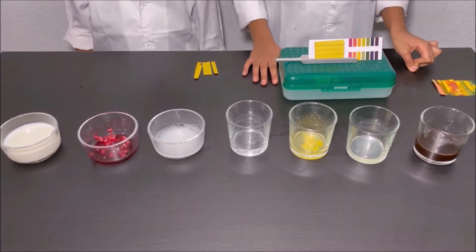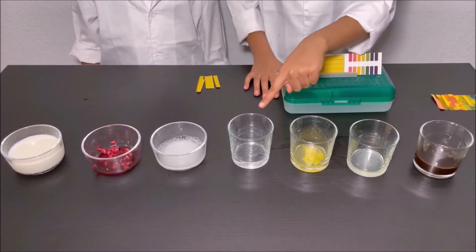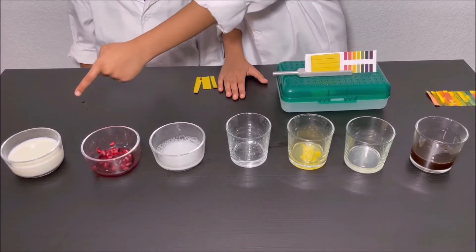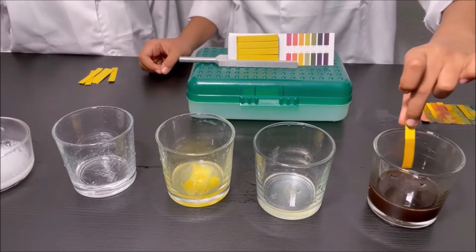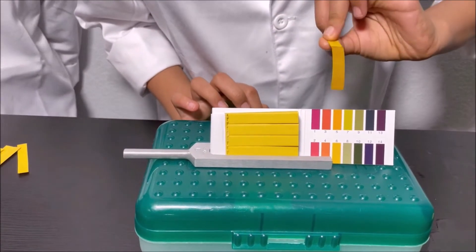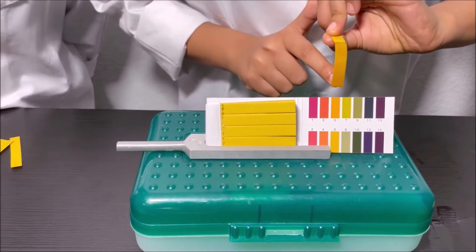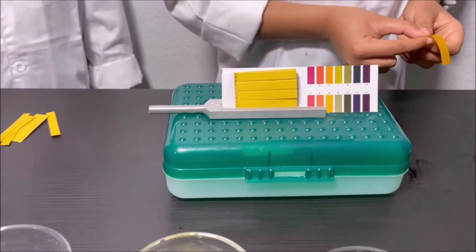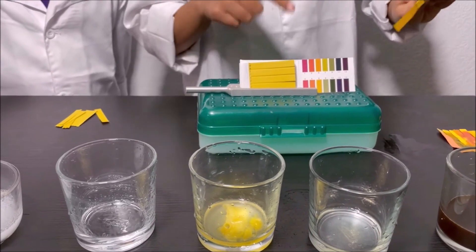We have in this set: coffee, lemon, pineapple juice, hand sanitizer, toothpaste, pomegranate juice, and milk. Going to dip it in the coffee. It looks like dark yellow — it kind of looks like five, but looks like six more. Actually four. So coffee is an acid.